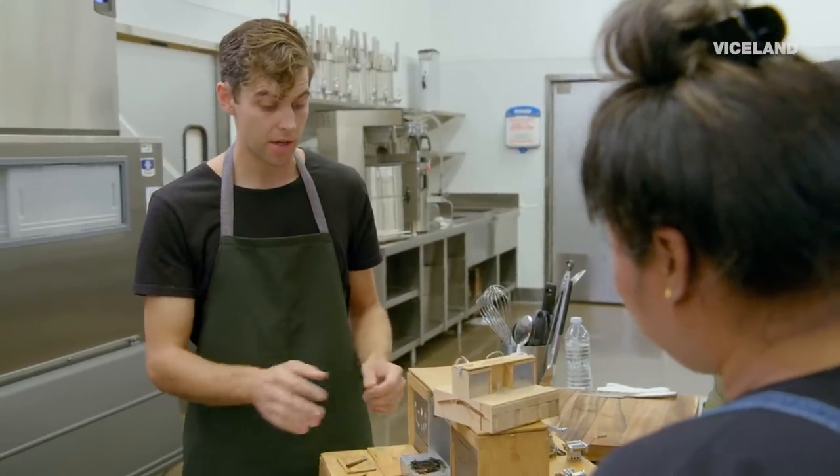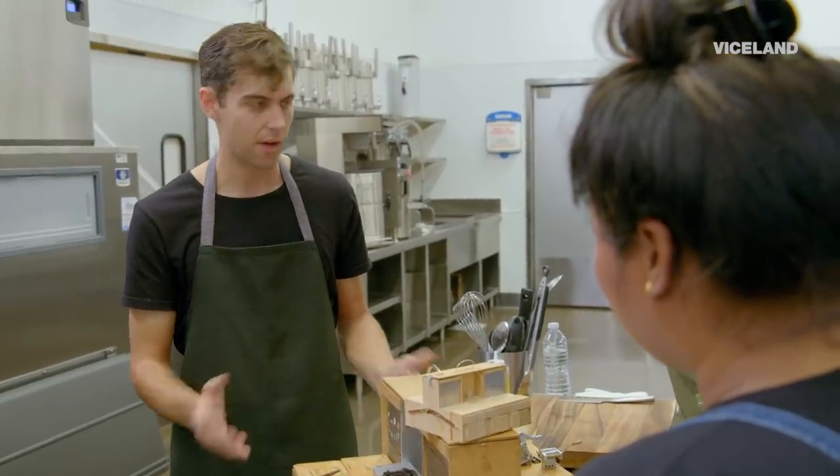I'm kind of scared because I don't want to break any of your stuff. So I'm going to show you how to make donuts and coffee, just so we can get an idea of how this all works.